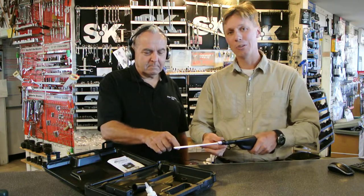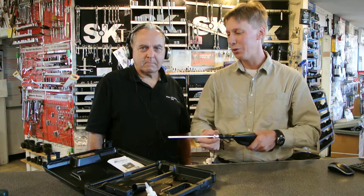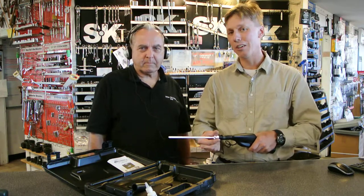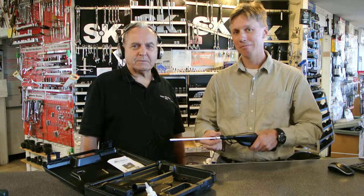We really appreciate you watching our demo today. This is the Tracer Products Marksman 2. If you're interested in this product, please check it out on skywaytools.com. Thanks for watching the demo.